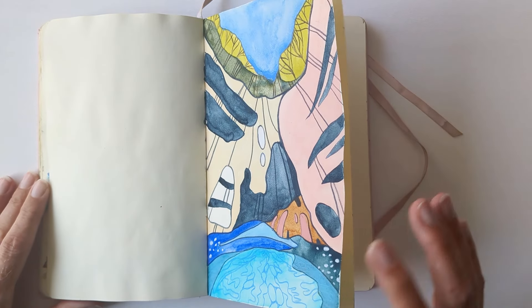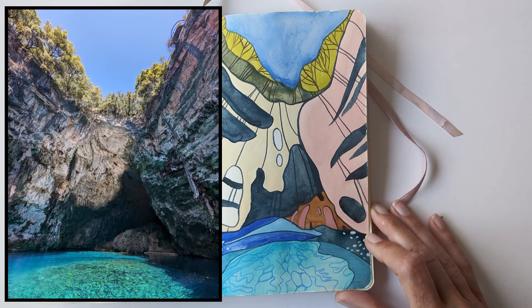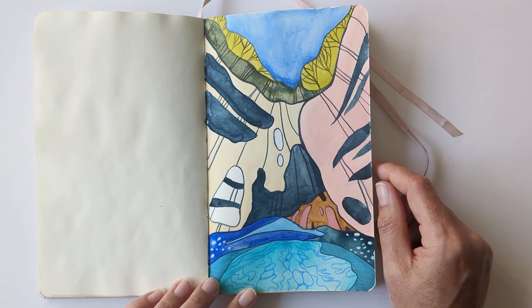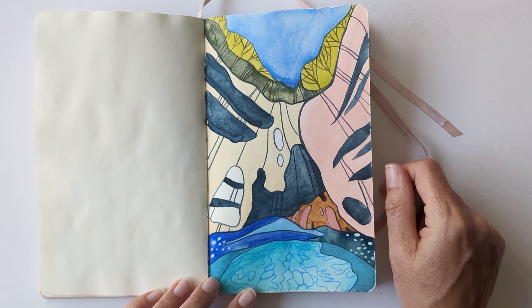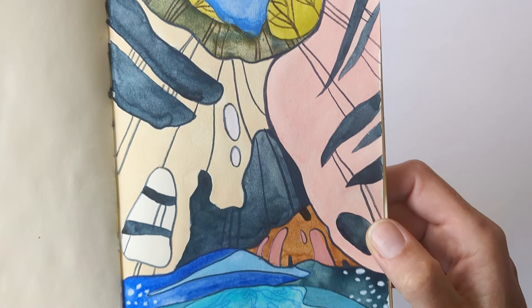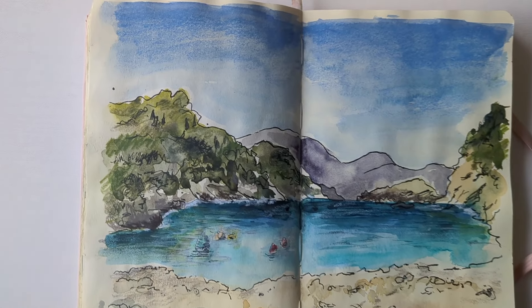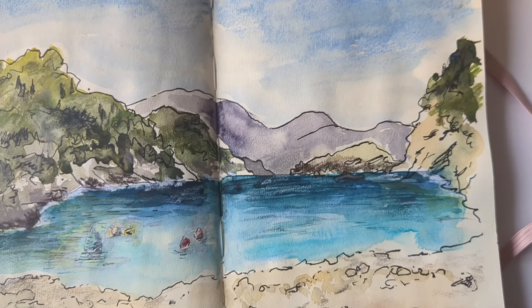So the picture I didn't show in the video was this one — it's kind of a stylised version of a cave with a lake which we visited. I'd painted the watercolour background in first and I didn't particularly like it, but then I went over the top with coloured pencil and added all the patterns and detail in, and I quite liked the result after that. It was something a bit different anyway. And this is the splodge and scribble painting which I did in the same Talens Art Creations sketchbook.